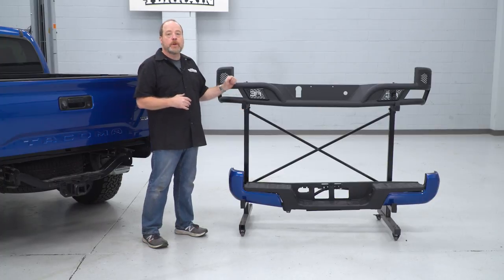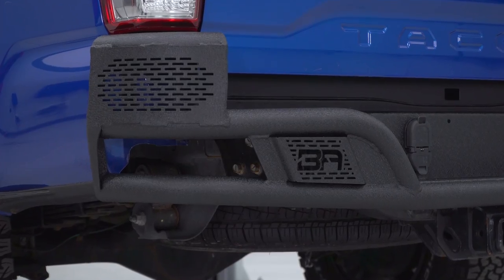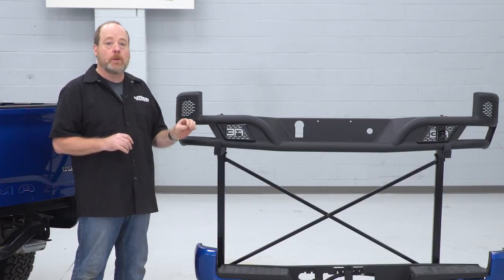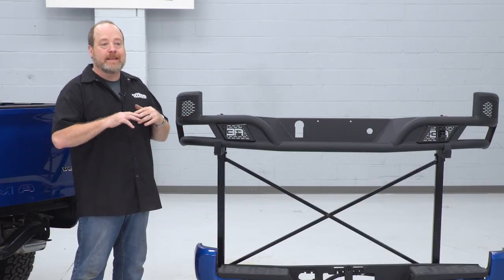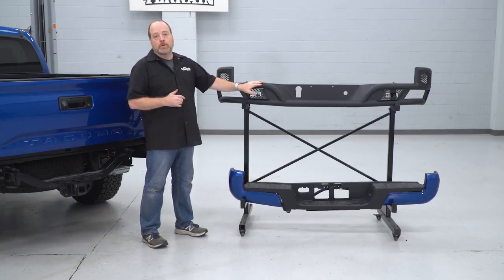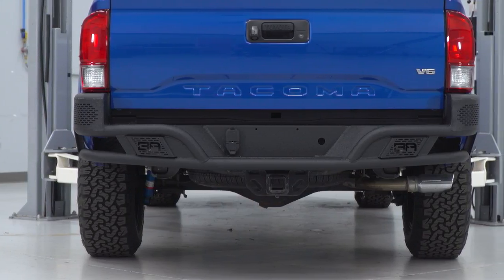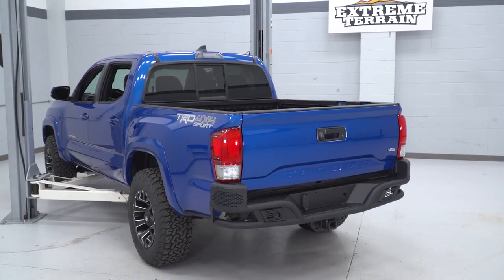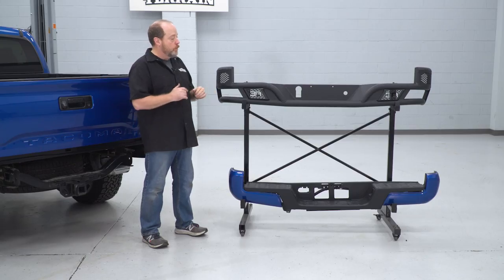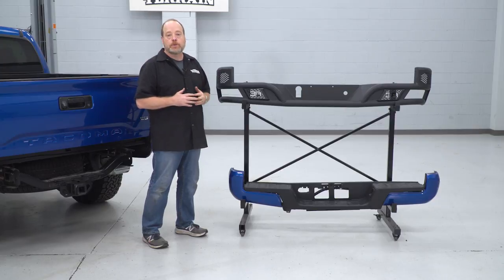Now that we have our factory bumper off the Tacoma, I've set it up here next to our new Body Armor bumper. It's pretty obvious this is a huge upgrade in protection. Removing this factory bumper — I'm a fan of Toyotas, but there's not a whole lot of protection to the rear end with the factory bumper. It's really the thinnest metal frame holding up a plastic facade and that really is not gonna offer you much protection at all. This bumper from Body Armor is a huge upgrade — it's protected in a nice thick durable black powder coat that's gonna protect it from weathering and corrosion. You also have the option of adding backup lighting on either side, and you can transfer over your factory trailer hitch through the opening. The wraparound design protects the corners of your truck as well. It's a nice high-clearance bumper with that desert runner kind of look. Overall, really a huge upgrade in protection.